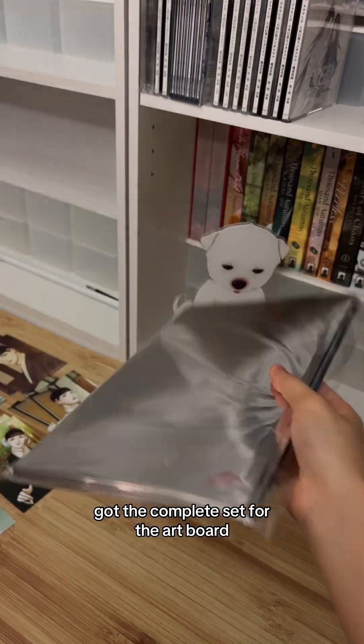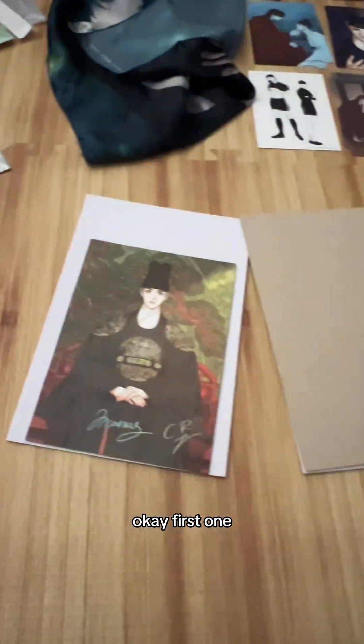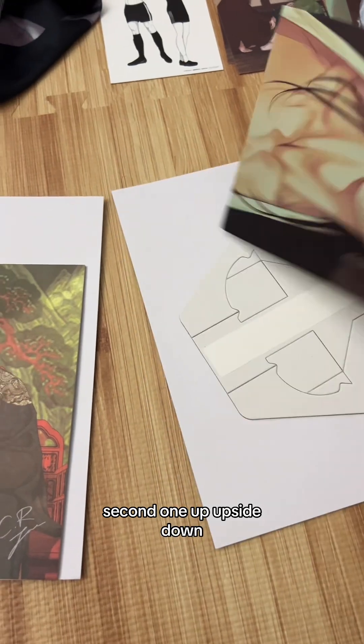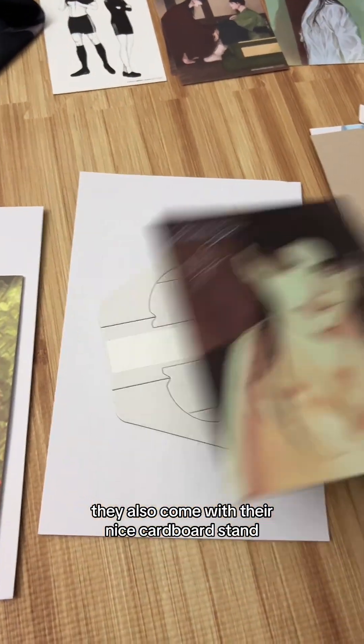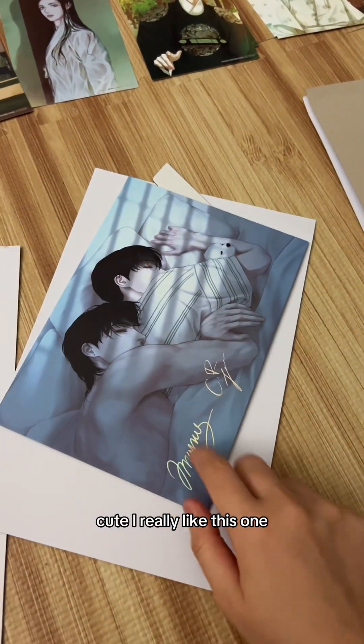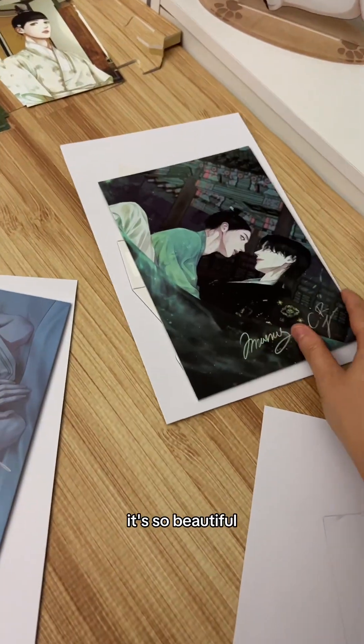I got the complete set for the artboard — four total. Let's do the reveal: first one looks nice, second one ended up upside down. They also come with nice cardboard stands, which I won't be using. I really love how they look.